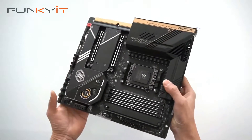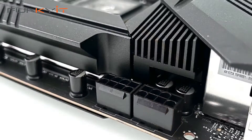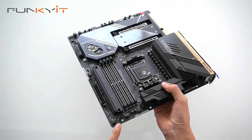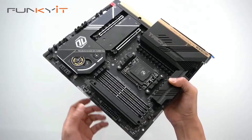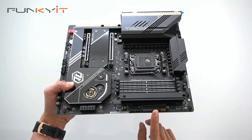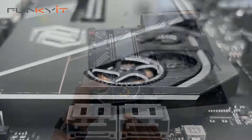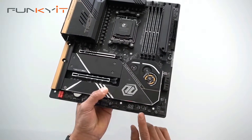At the top we have two 8-pin PCIe power connectors for the board. On one side we have the fan headers for cooling and two ARGB headers for Polychrome. On the other side we have the 24-pin ATX power, USB 3 and USB Type-E connectors, and four SATA ports for your SSDs.